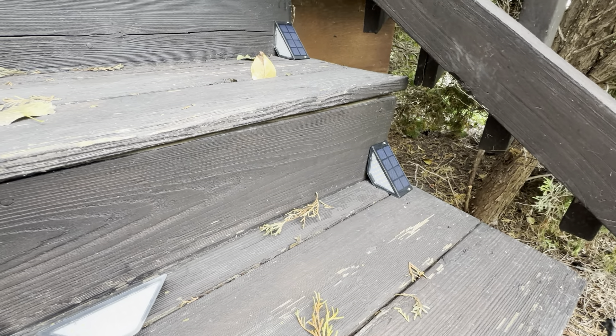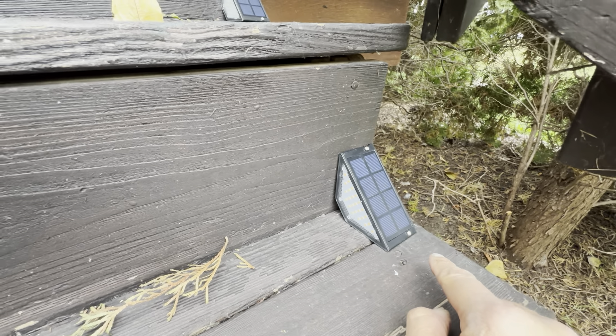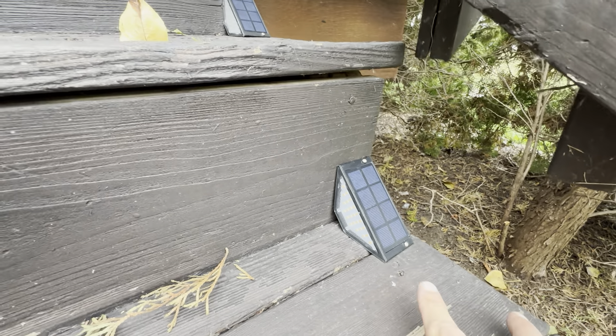This is the Jofio step lights. These things are really great. I use the screw application here — I put the two screws in there. It does come with two-way tape, but because it was going on wood I just wanted to screw it in.